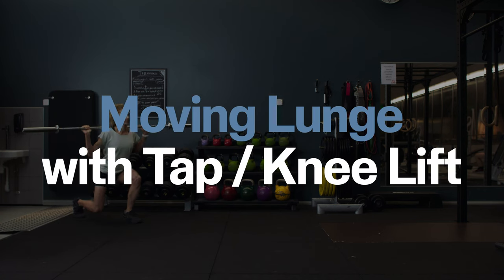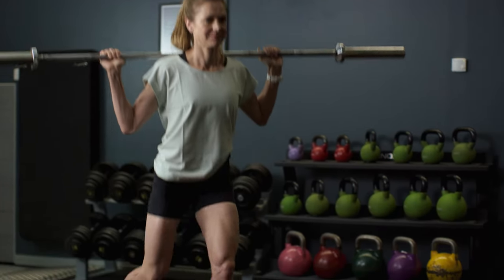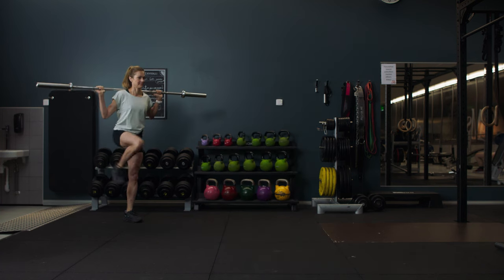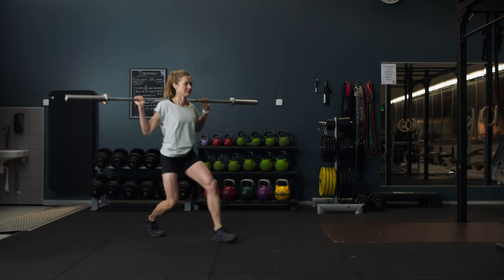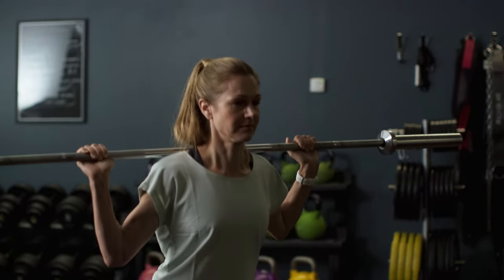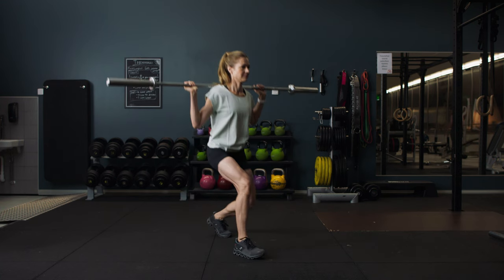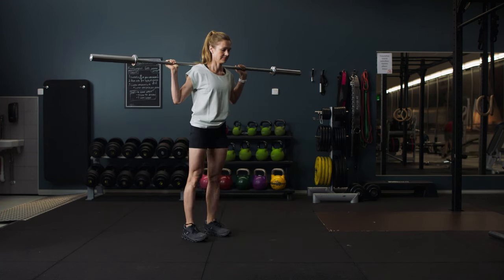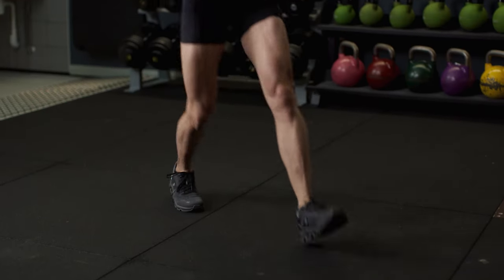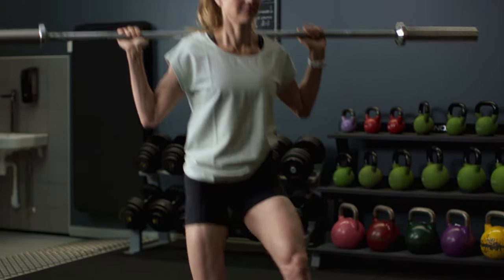Moving lunge with tap or knee lift. From a standing position with the bar resting on your shoulders, leap forward until your back knee almost touches the floor. Bring your back foot in either by tapping the floor or with a big knee lift and take a big step. Move forward alternating legs. If you don't have a lot of space, replace the move with a forward stepping lunge: start with your feet hip width apart, step forward until your back knee comes close to the floor and your front knee is at a 90 degree angle, then either step or kick yourself back up to starting position.